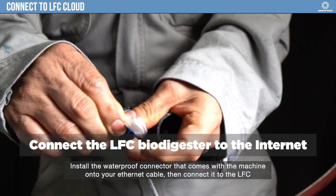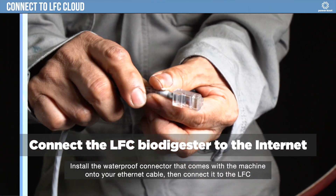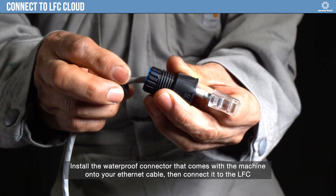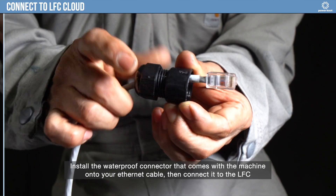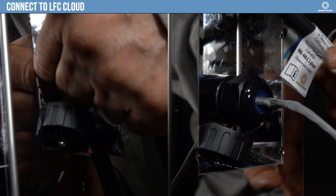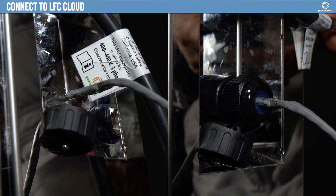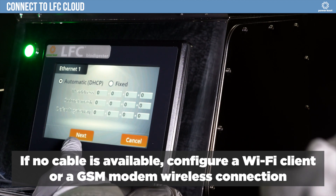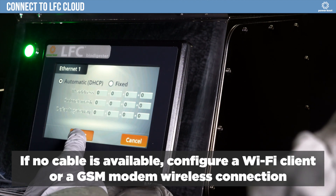Connect the LFC Biodigester to the internet. Install the waterproof connector that comes with the machine onto your ethernet cable, then connect it to the LFC. If no cable is available, configure a Wi-Fi client or a GSM modem wireless connection.